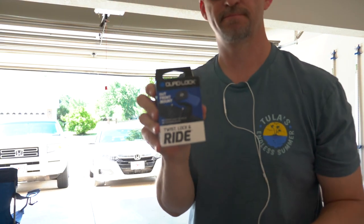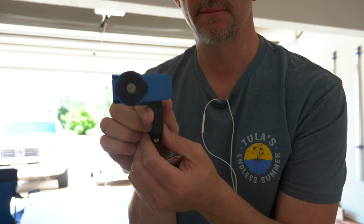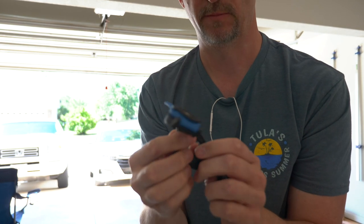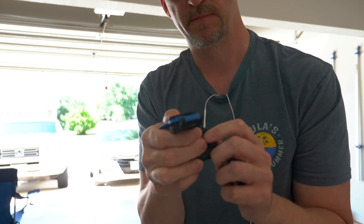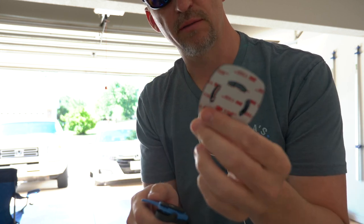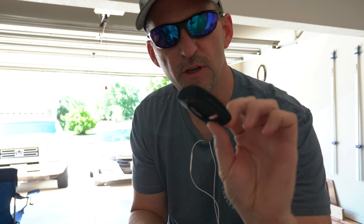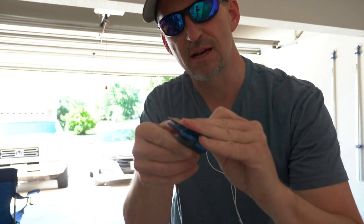I got some bike stuff. It's called Quad Lock. It's a system made to lock your phone in. So you're supposed to be able to stick this on the back of your phone, and then it sort of locks in here and pops off. But I want to make something to go on the bike to hold the GoPro a little bit better.